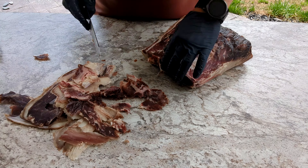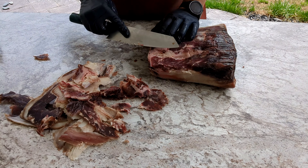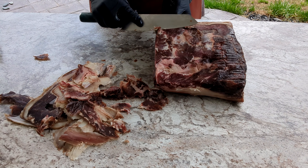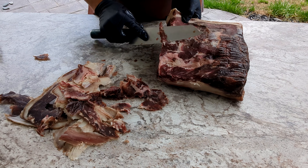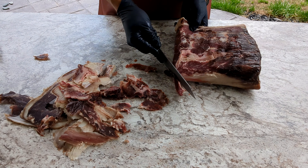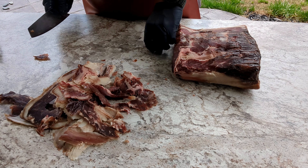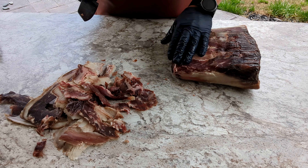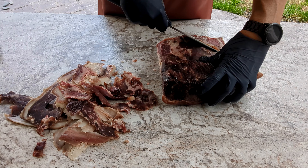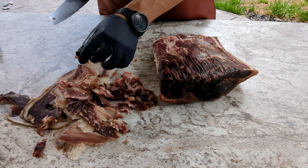I figured I'd try something different than just the average old steak. As most of you may know, because I've mentioned it a few times on the channel, I am on a keto diet for probably about the last year, and I've lost 76 pounds. Meat is, of course, one of the staples in a keto diet, so you're always trying meat different ways just to change it up a little bit.